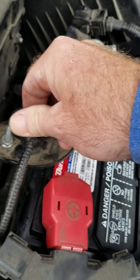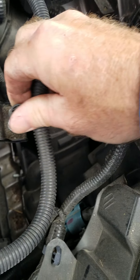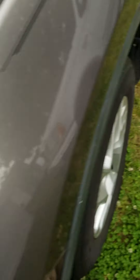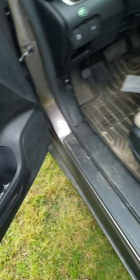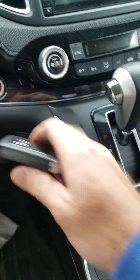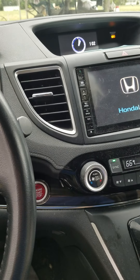Take these clips, put them back on — one there, one there. Let's see what we got. We have our key fob, push our brake — voila, she cranks!